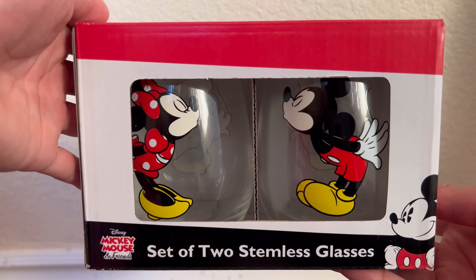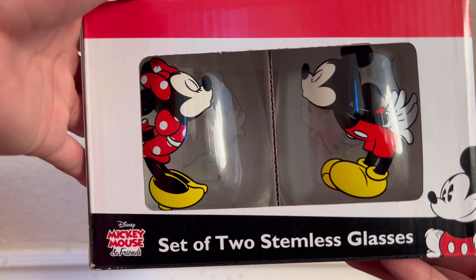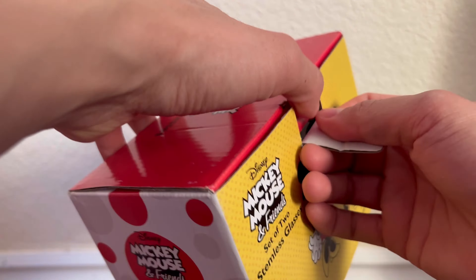What's up guys, in this video today we're going to be doing an unboxing as well as an overview of this Mickey Mouse set of two stemless glasses.